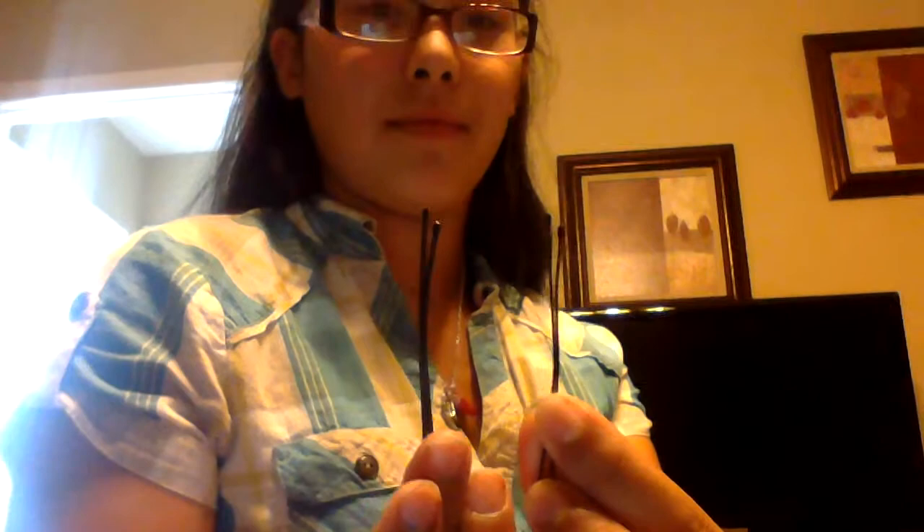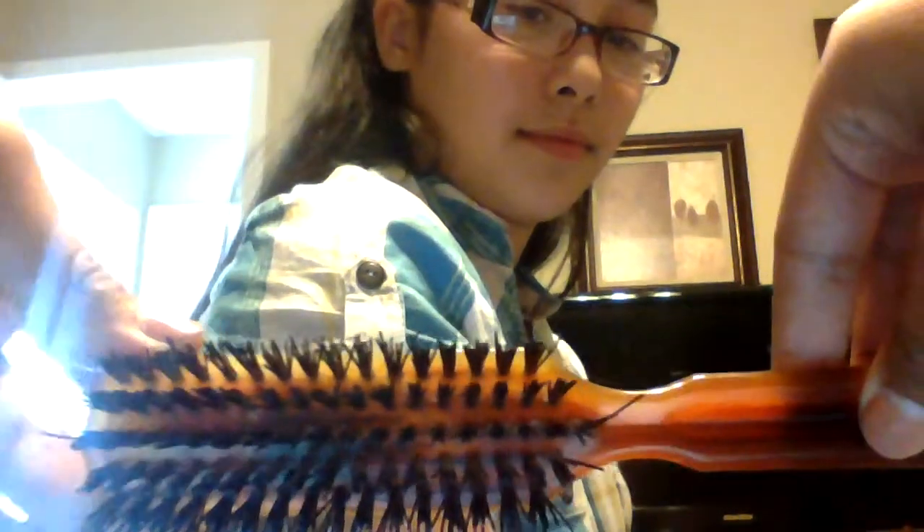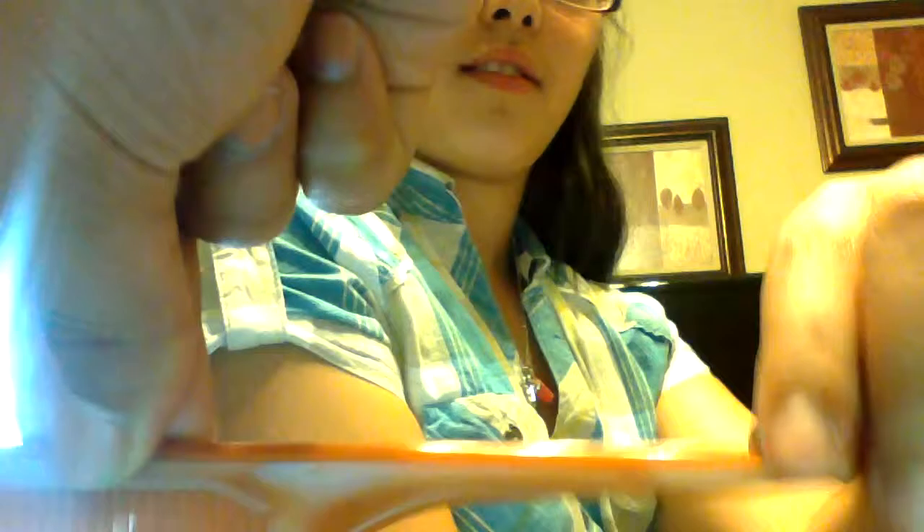What we will need is the person that you're doing it to — that's the model. Then we will need two bobby pins, a close together brush that looks like a toothbrush, a far apart brush, this kind of salon brand brush, and you will also need a hair piece.